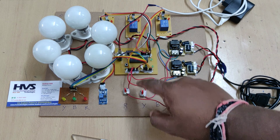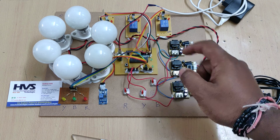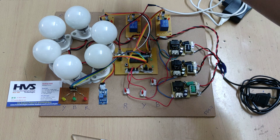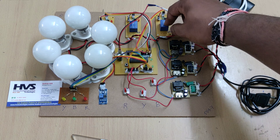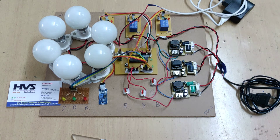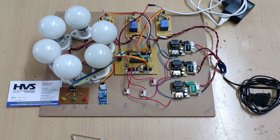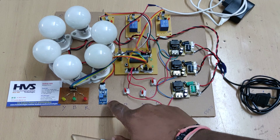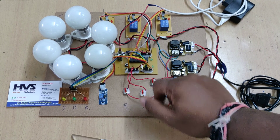When a switch is turned off, the system detects that a particular phase is not available. The system then isolates the three relays, which act as controlling switches for the three phases. These three relays are interfaced at pins C6, C7, and C5. Phase availability is displayed through LED indications at pins C0, C1, and C2. The temperature sensor thermistor is interfaced to the A4 pin of the microcontroller.